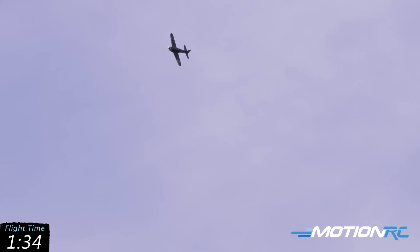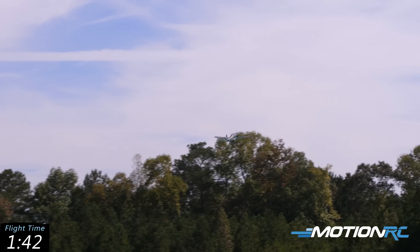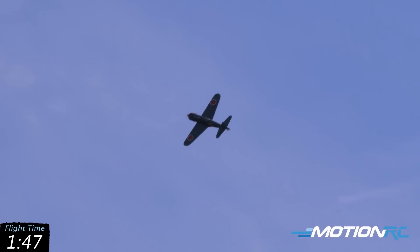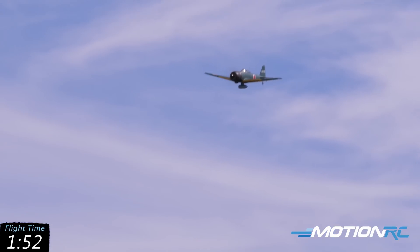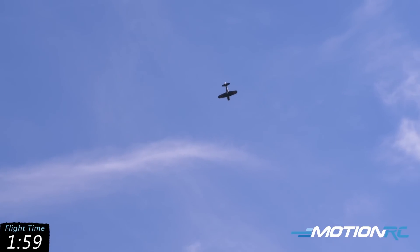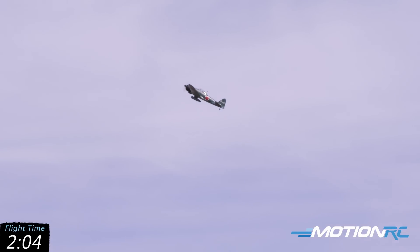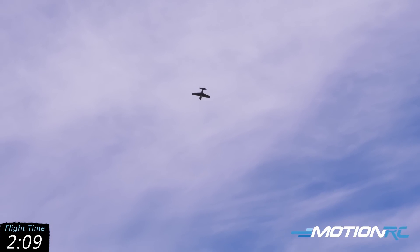She just looks so good. Let's go back up into the vertical — stall turn the other way — and then we'll come across for a big loop. And then we'll go back down, power out at the top.